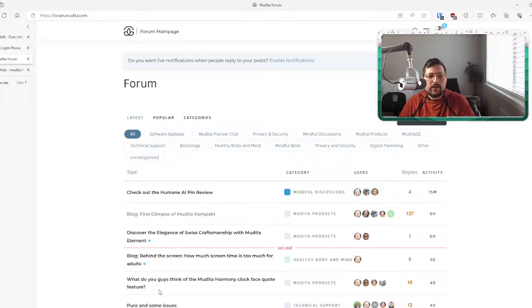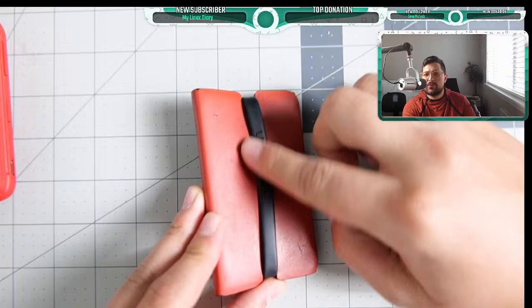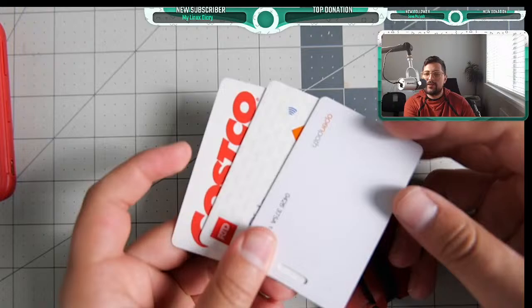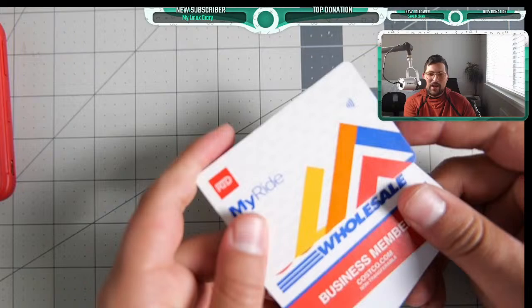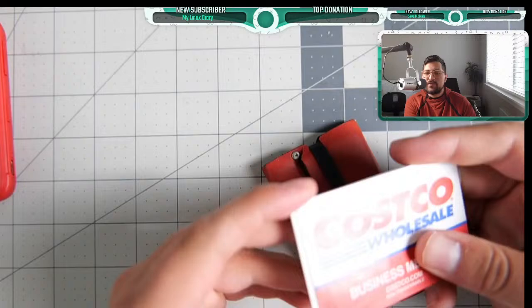Alright, Q&A time. First question: do you use a case on the Light Phone or go naked? I personally use the Lemur case. It has held up pretty well — a couple of scratches but pretty durable. It holds five cards; I'm showing three that don't have personally identifiable information: my ride card, Costco card, and my building access card.